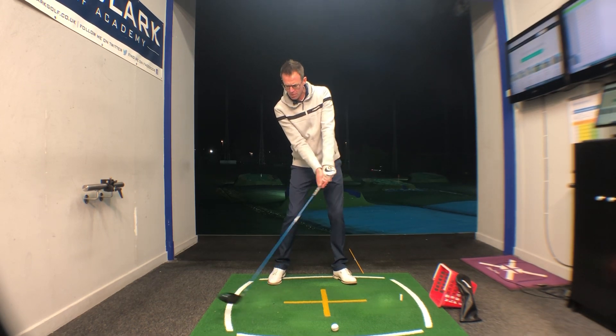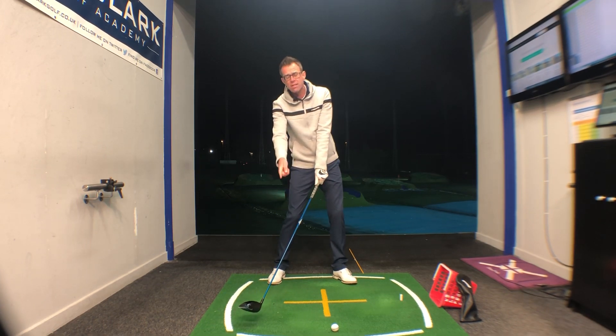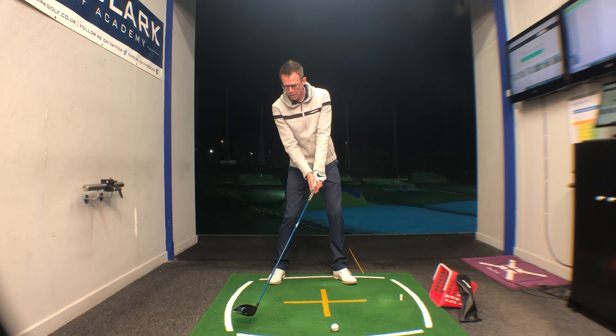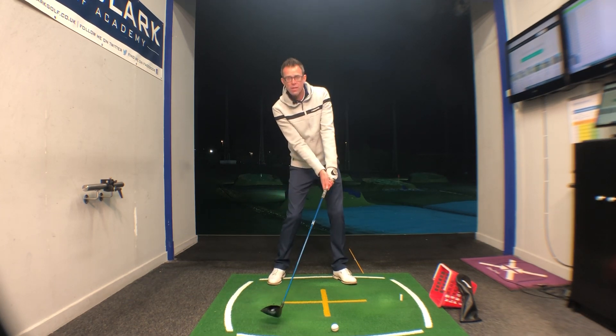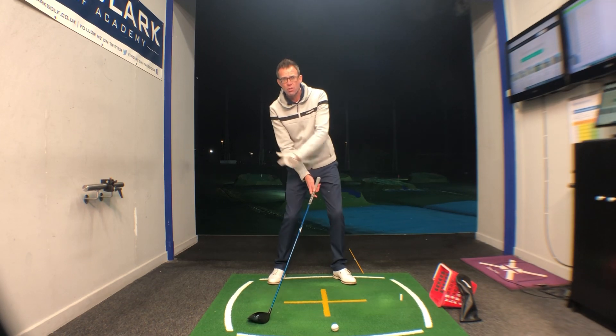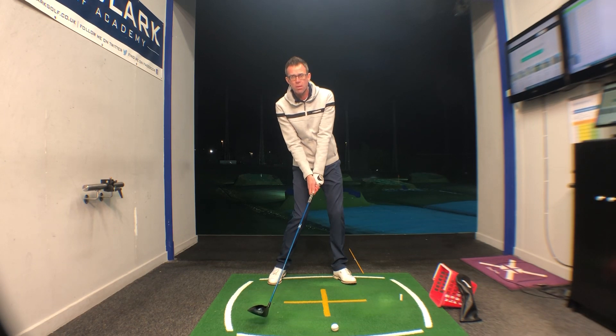This is where we see the big issues. If you do this and notice that when the club is opposite the right foot the face is looking more towards the target line than the ball, then what we need is a little feel of some twist — a sensation that we're turning the knuckles of the left hand down earlier in your downswing to square that club face up sooner.